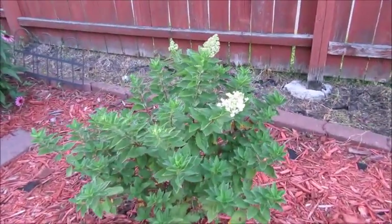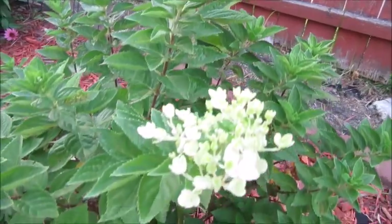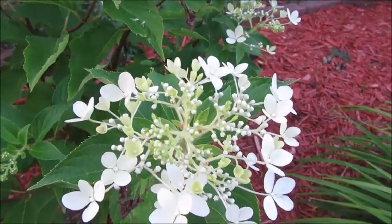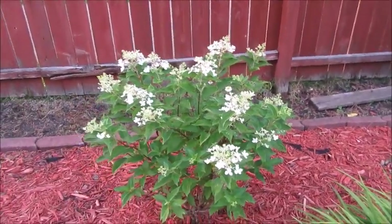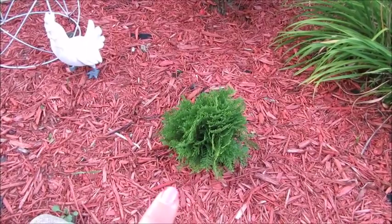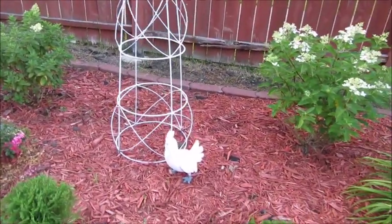Back here is the hydrangea that we put in earlier this year, and it is actually starting to bloom — look at that, I'm so excited! A couple blooms on it. And then the other one that was a little bit bigger — this one right here also has some blooms on it. I'm hoping they will open up and be like a cone-shaped bloom, but I'm a little concerned they're not going to open all the way. We'll see — that shrub is looking really well. And then I have the two Evervites in here, and my little chicken statue in front of this garden ornament. This whole area is looking very nice.